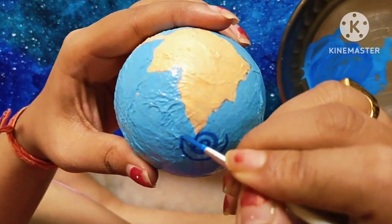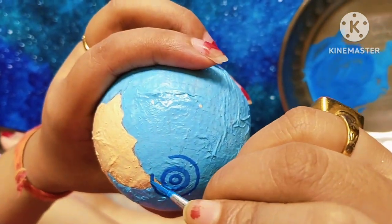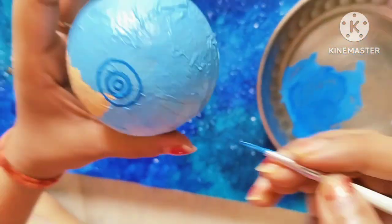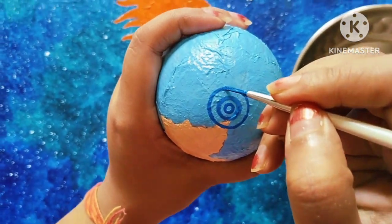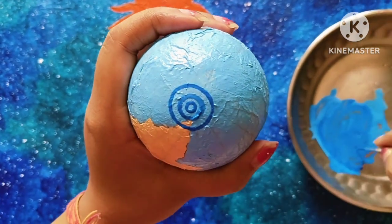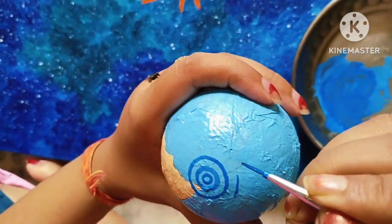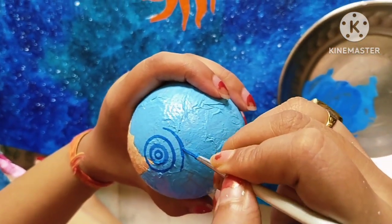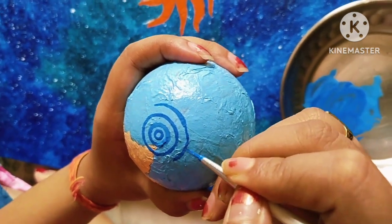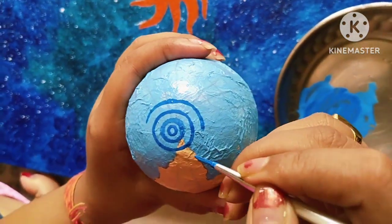To color the longitude and latitudes, I am using blue color.